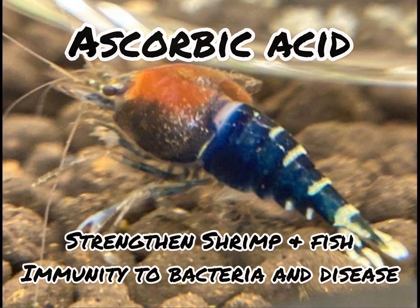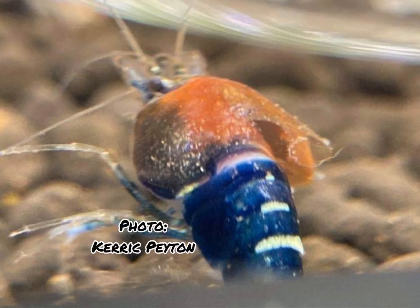Hello shrimpaholics and fish nerds. This is a good one for you. Let's learn how to strengthen the immune systems in our aquatic pets.